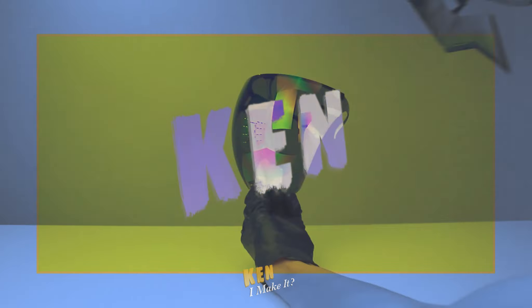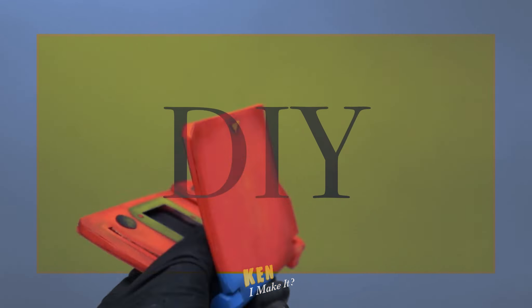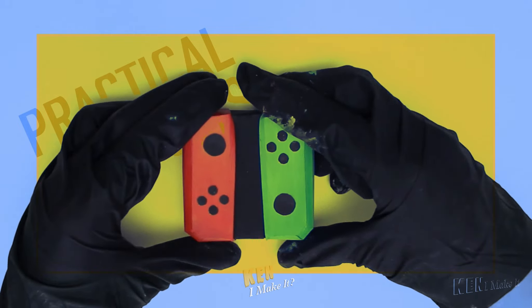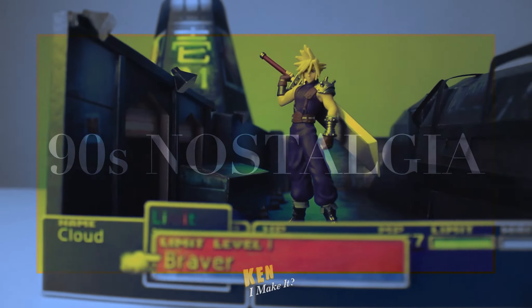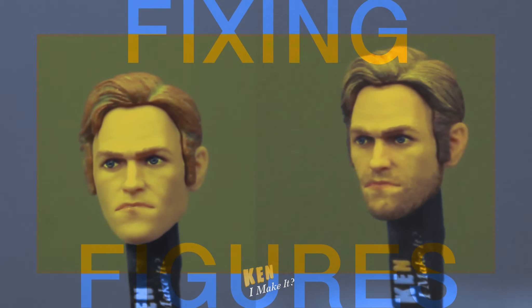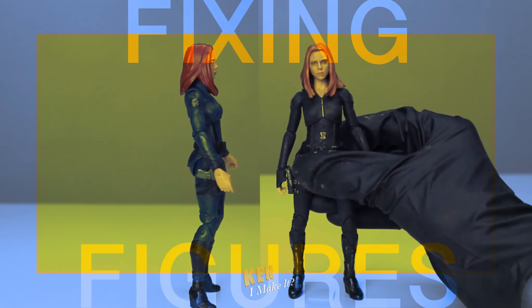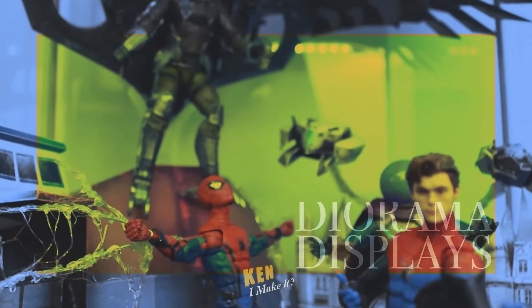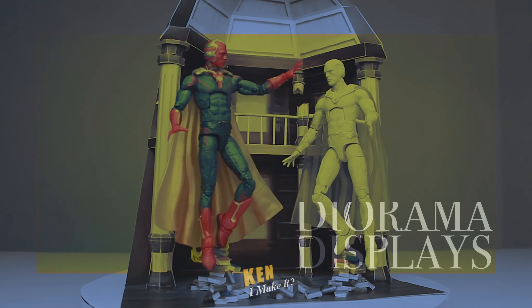Hello, this is Ken. I like making things. I love finding affordable ways to DIY a variety of things. Money can't buy everything, except maybe figures. I love collecting figures and recreating iconic scenes. Every figure deserves to shine on my display. So every week I ask myself the same question and answer it by creating something I'm proud of. Join my weekly adventure by subscribing to my channel, leave your feedback and suggestions down below. I often get inspired by your comments and I hope I can inspire you too.